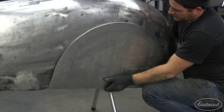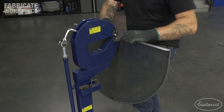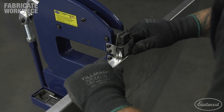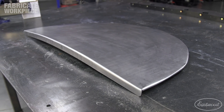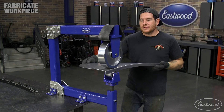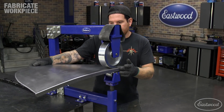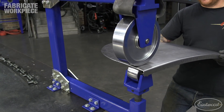After test fitting the panel, we needed to put the correct shape into the bottom edge of the panel so it flows with the rest of the fender. I again used the shrinker to shape the panel from the center outwards until the curve flowed with the rest of the panel. Finally, I installed the fender skirts in the English wheel and ran it with very light pressure to address any minor low spots and blend the shape of the panel together.